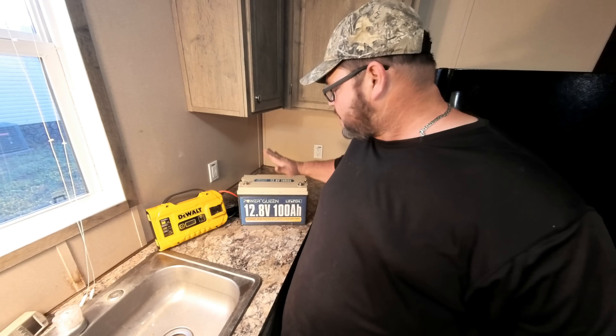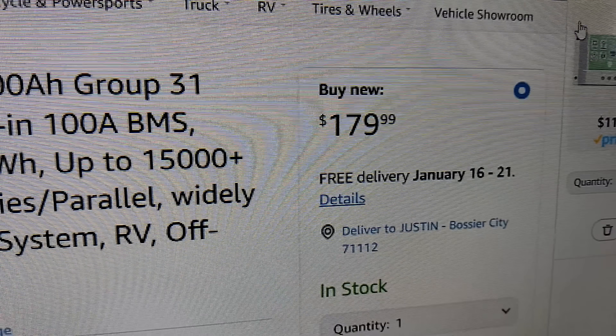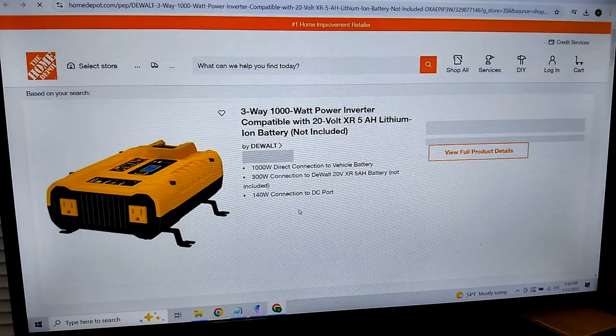We're here in the kitchen about to do this test. Let's take a look at some of these prices. The PowerQueen battery is going to set you back about $179. This is a 1,000-watt inverter by DeWalt — this thing is right at $200. There are many cheaper 1,000-watt inverters out there; it's just going to depend on how cheap you want to go.